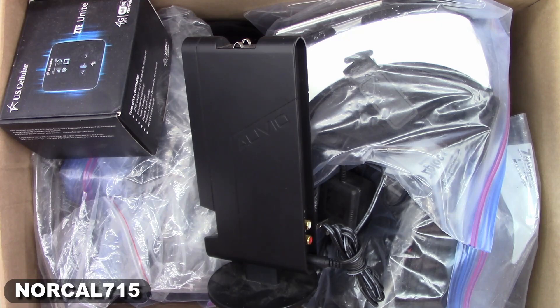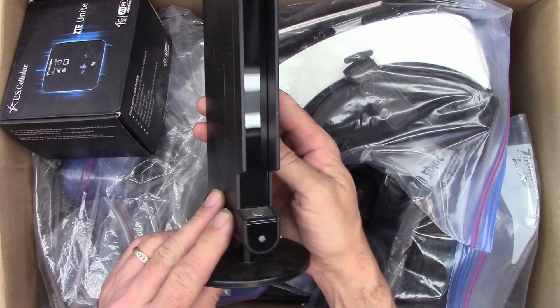A customer donated a big box of stuff. Is there anything we're saving in this box? I don't know — let's take a look and see what's in here.